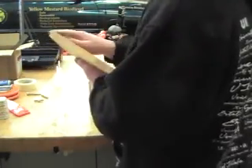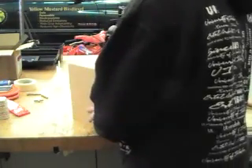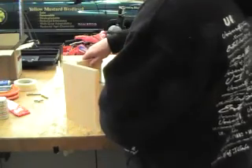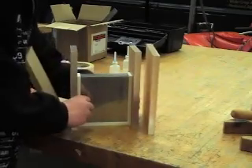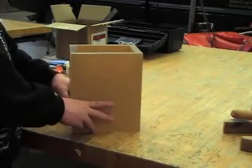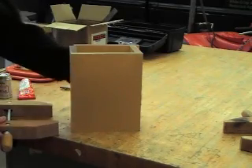We'll do a rough job assembling it here and figure out where we need to drill the holes. I have these two end pieces butted up right at the edge, and then we'll have the outer walls. I'm going to use these clamps to tighten the thing, and then I'll use that to determine where I want the holes.